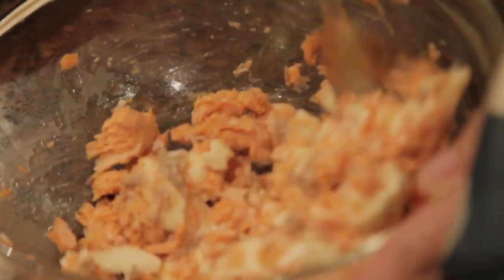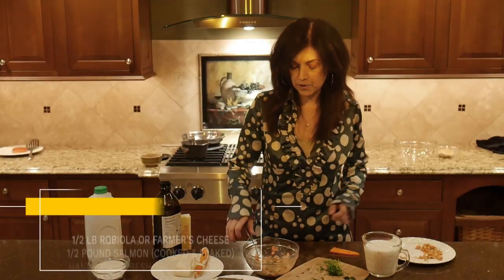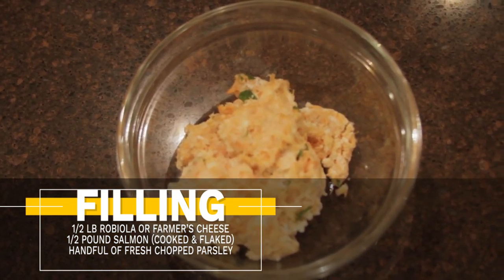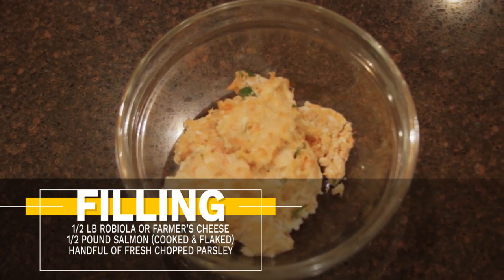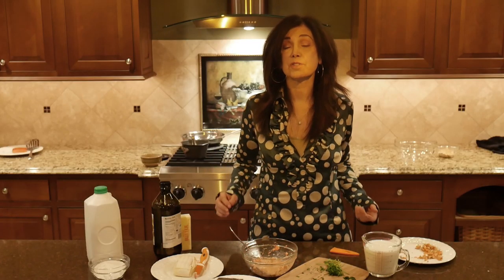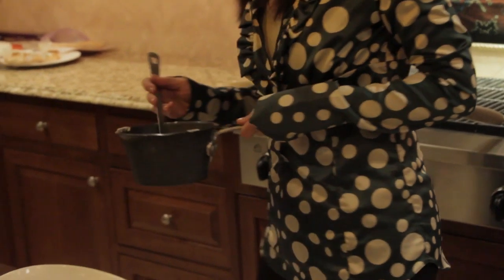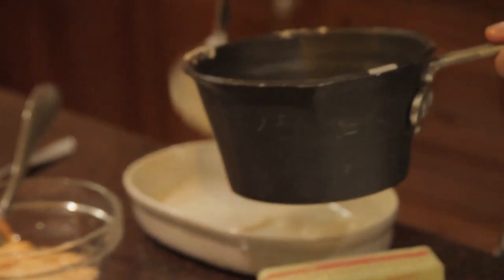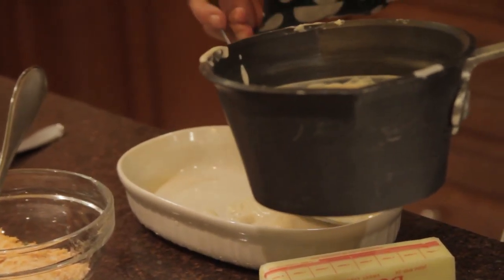Sprinkle in some finely chopped parsley, mix and blend it all in — you'll see it really blends in with the warm salmon. Now it's on to filling our crepe. Preheat the oven to 375 degrees. Next, cover the bottom of your casserole dish with some of that bechamel sauce we made, making a little bed for your crepe.